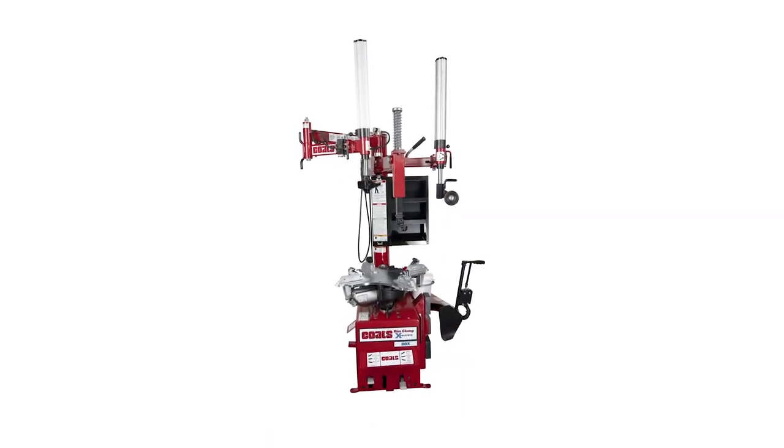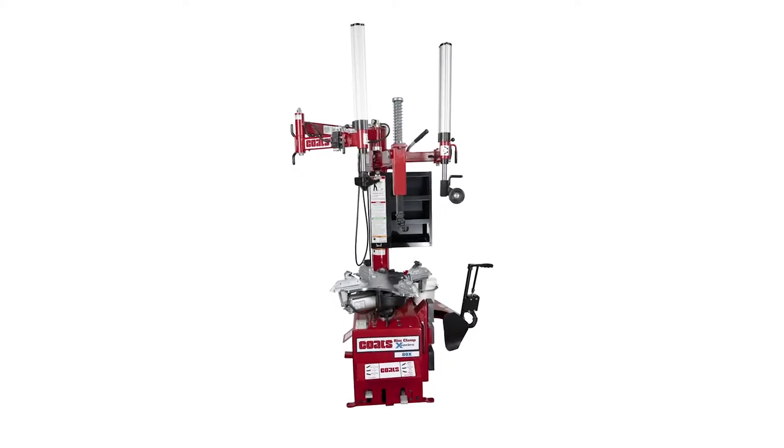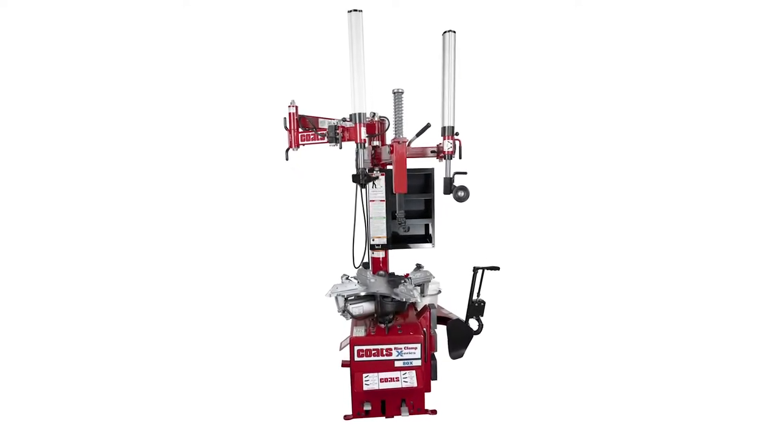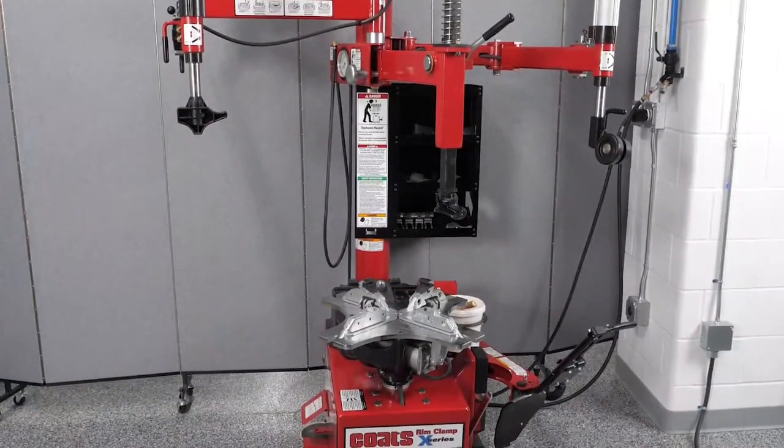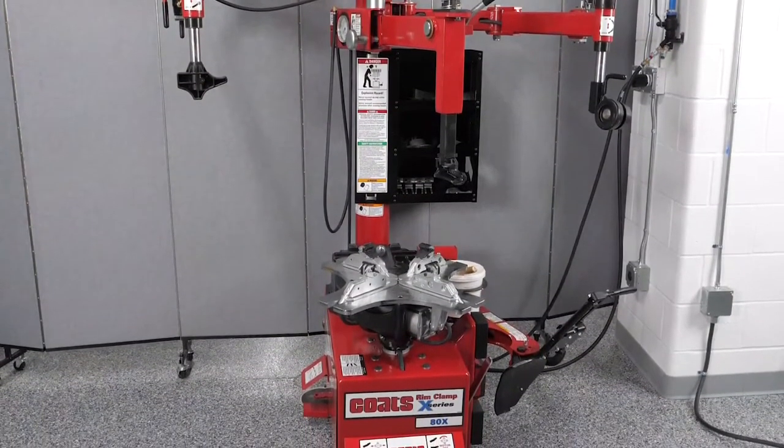The 80X Rim Clamp Tire Changer features a brand new chassis designed especially for high-volume, high-duty cycle tire shops that need to go the extra mile. Here's how easy it is to mount and demount a tire on the 80X.